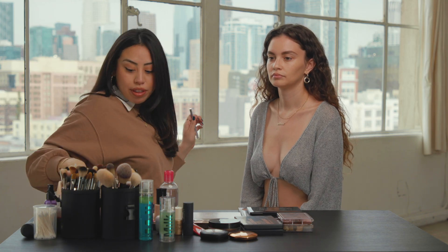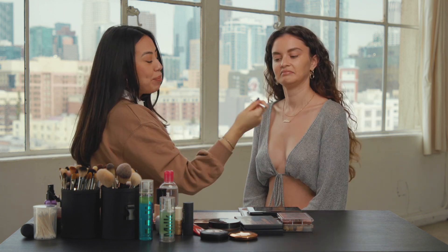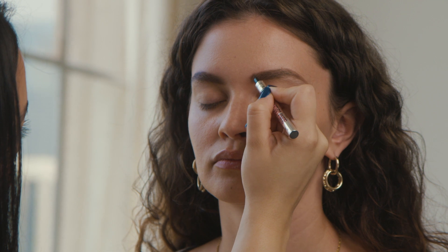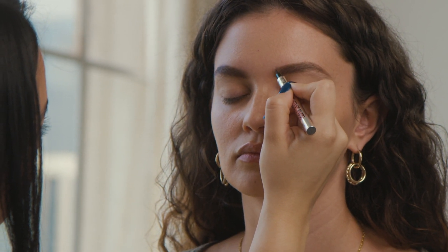So now that we have the base going, I like to go in with a micro-filling pen. Basically, it's a liquid pen and it is a little bit lighter than the powder and it just gives even more realistic hair strokes.